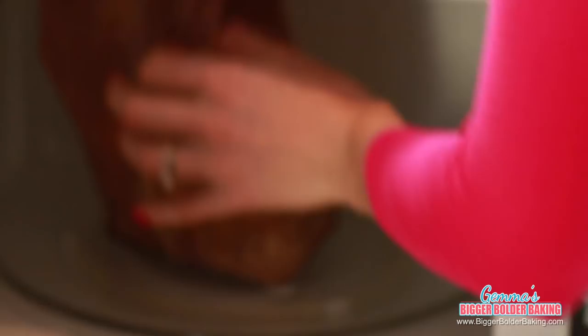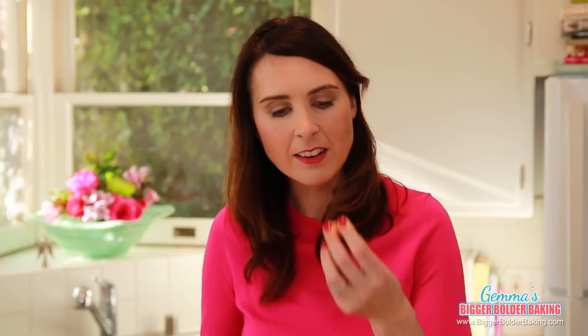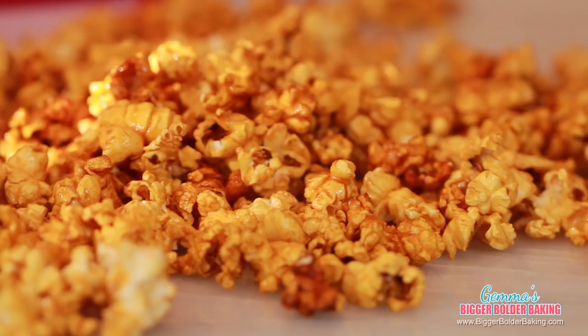You can find all of my recipes, including this popcorn, on BiggerBolderBaking.com. Our caramel corn is done and I'm really excited to show you how it turned out — check this out! Can you believe we made this in a microwave? It is beautiful, golden, caramely, and it's even crispy.